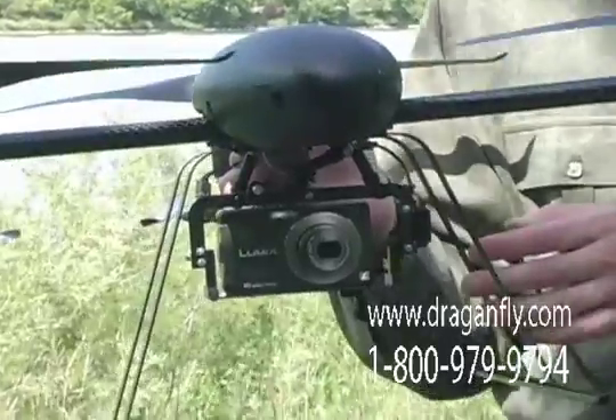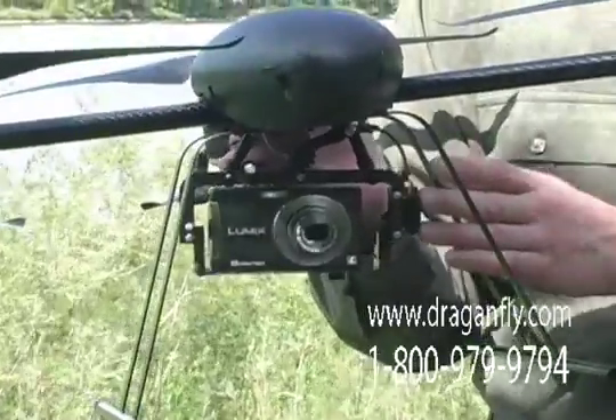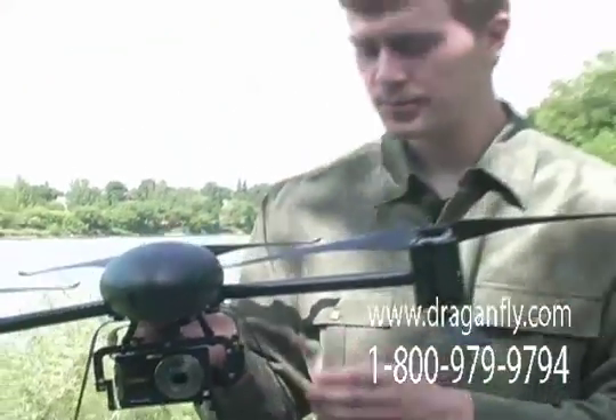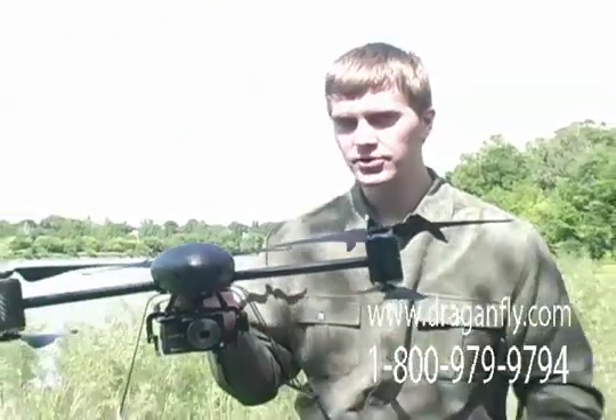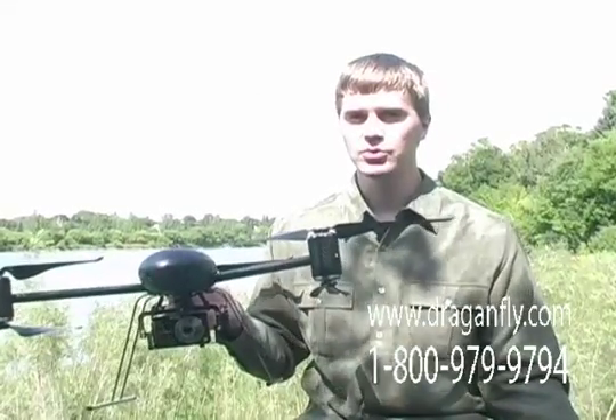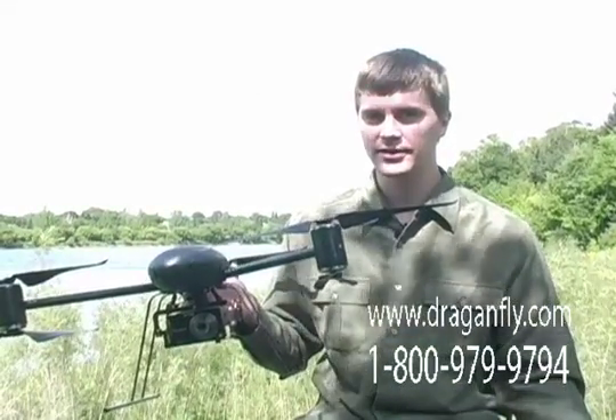You are able to see a real-time helicopter's eye view of what the camera is seeing. This is achieved by using an onboard wireless video transmitter which transmits to the dual diversity receiver inside of the handheld transmitter.